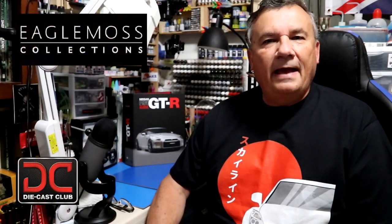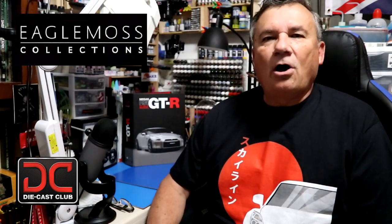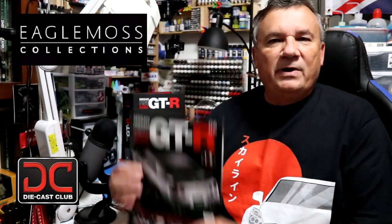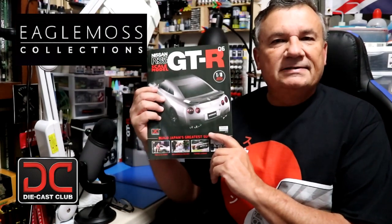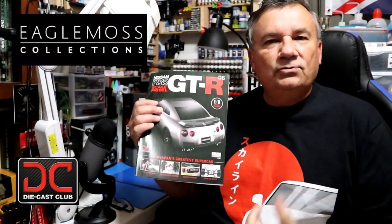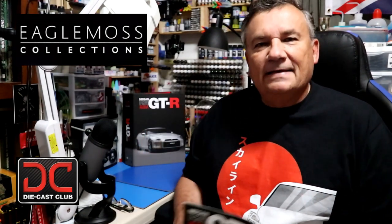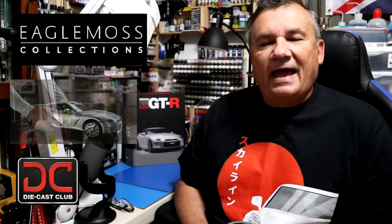Hi, this is Steve. Welcome back to Scale Model Kit Review. In this video I'll be featuring Eagle Moss's Nissan GTR R35. We're going to be looking at issue number six, which has four stages: 19, 20, 21, and 22. In this video we'll be assembling stage 19.